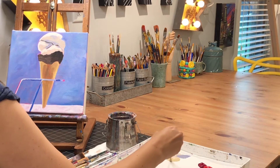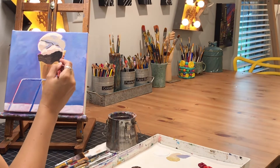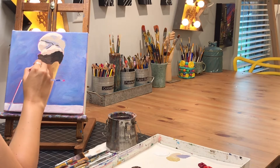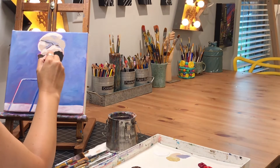To start adding the detail on the cone, I've mixed that lighter golden yellow color and I'm going to start putting in the diagonal or slanted lines of the cone that go from the top of the cone down toward the bottom. Then I'll go across the other way and create that checkerboard pattern as the first step.